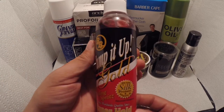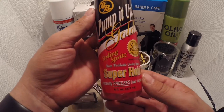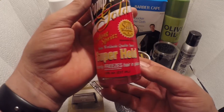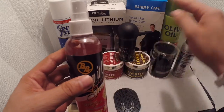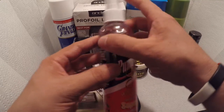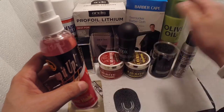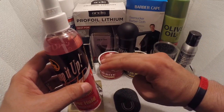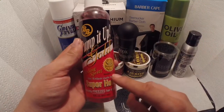The first one is Pump It Up — it's a styling spritz, a super hold. It actually freezes hair in place. For example, when you cut the hair of a client, you spray this on top of the hair and brush it with the blow dryer, and all the hair that's sticking up will be held in place.